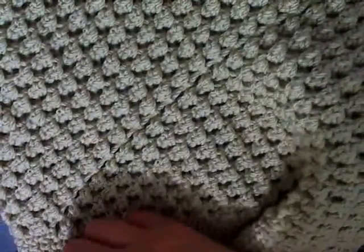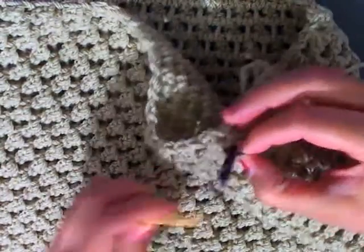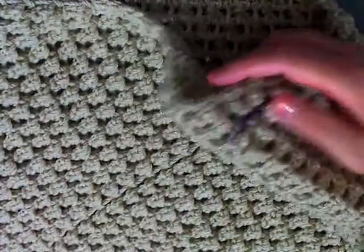Single crochet each stitch around till you get back to the beginning. Move your marker from the bottom to the top. Single crochet around this row and I'll see you back here in a minute.